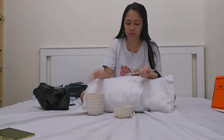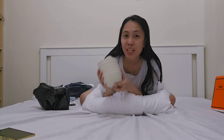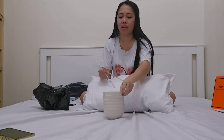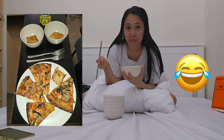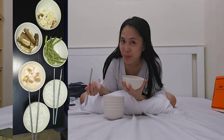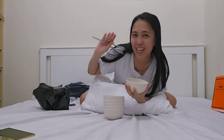Looks good! We have one, two, three, four, five, six things. Thank you, Mr. JG. Okay let's try it — it's really good! So that's it. Thank you for watching and don't forget to like, subscribe, comment down below, and share. We will see you next time!